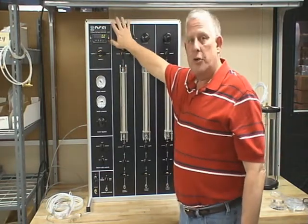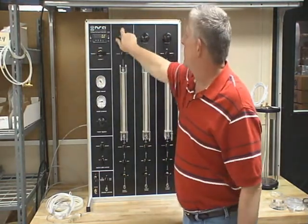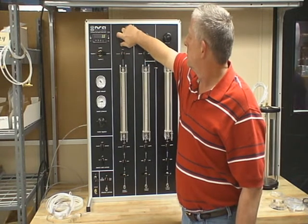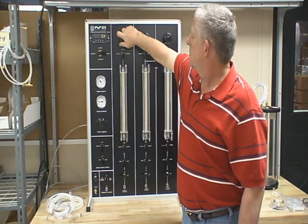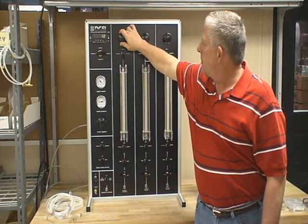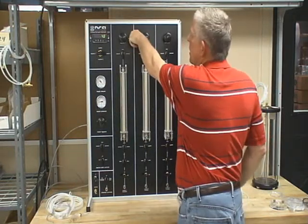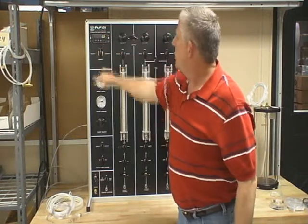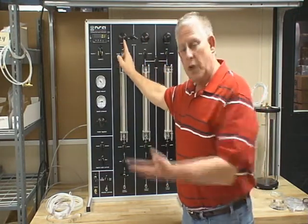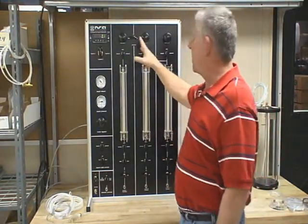What you're going to do is first set your confining pressure. Go to regulator one. I'm going to set up a five psi differential. Now with the differential set, this regulator is going to follow number two when the auto load is on. I'm going to turn the auto load on. Regulator two is at zero. As I increase regulator two, regulator one will stay five psi above it all the time. That's what the auto load does — it's very functional and very friendly to use.